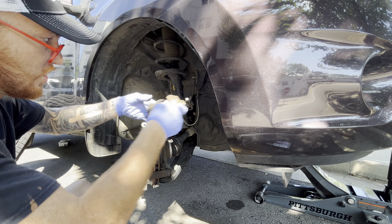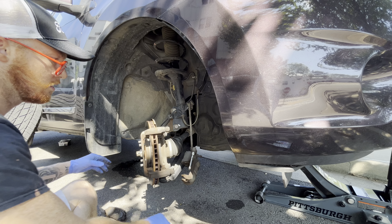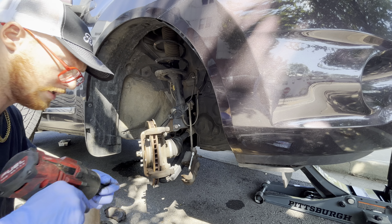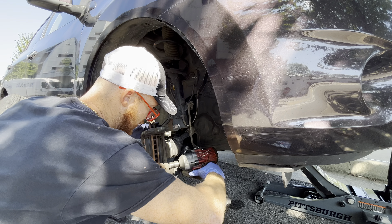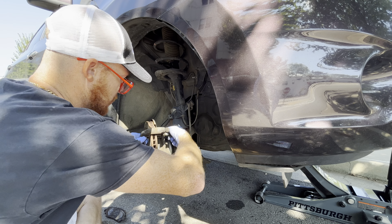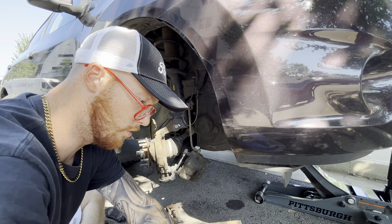You can just gently let her hang — it's not the proper way to do it, but it works. The impact size is a 19. Buzz that off. Nice. Here's the new rotor.